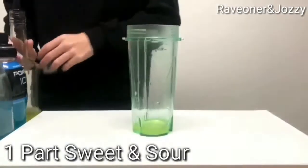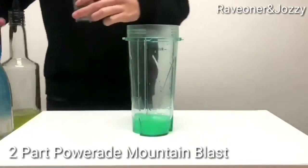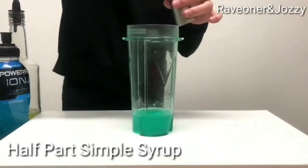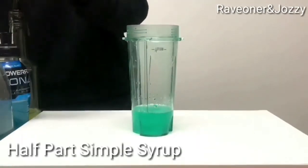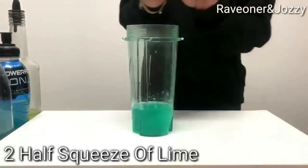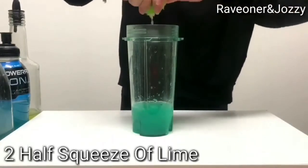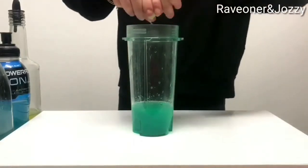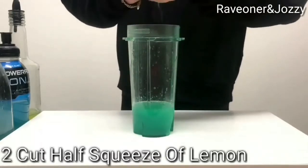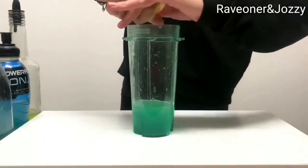Time to make the second part: one shot of Sweet and Sour, two shots of Mountain Blast Powerade, half a shot of Simple Syrup, half a shot of Lemon Lime Soda, then squeeze in some lemon and some lime, half of each.